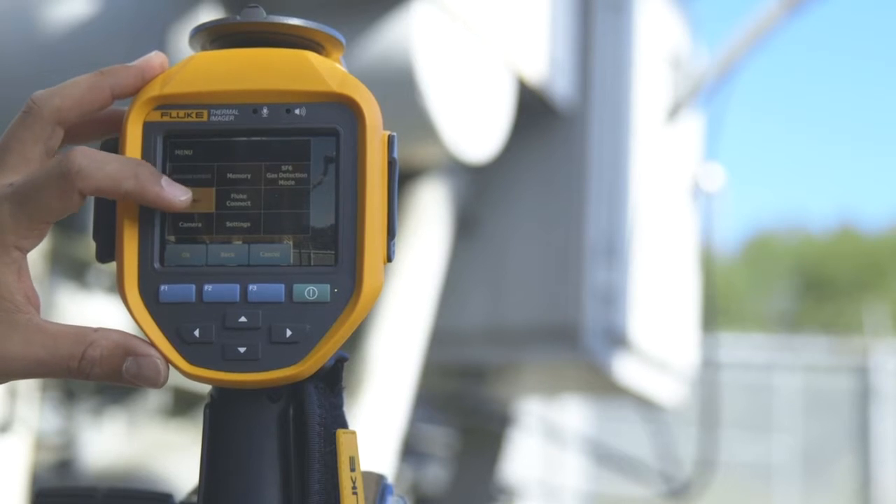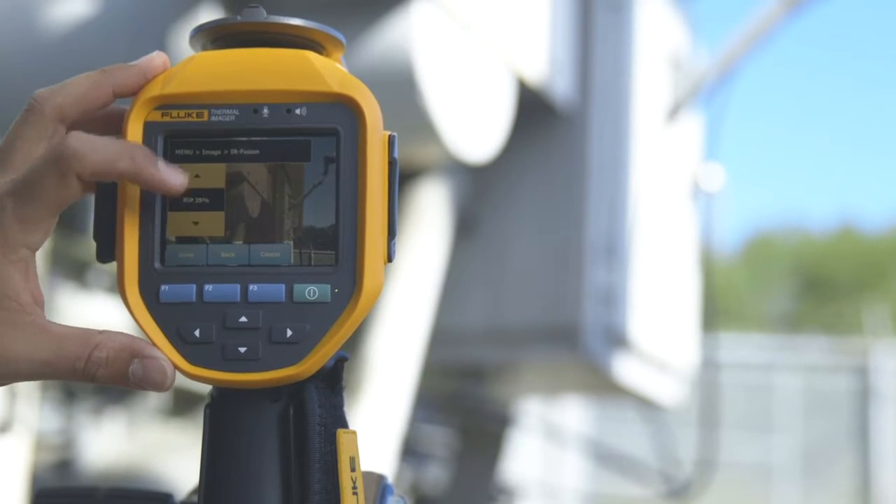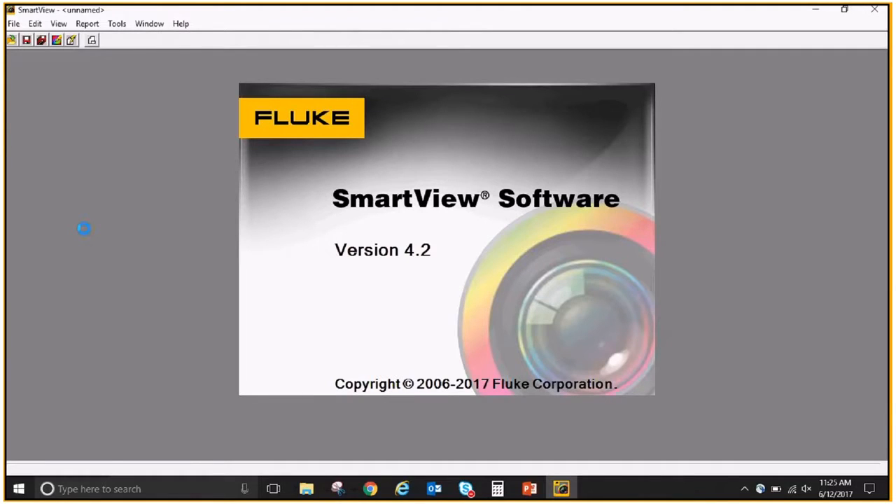Use video of your inspection to show results. Use Fluke SmartView software to optimize your images.